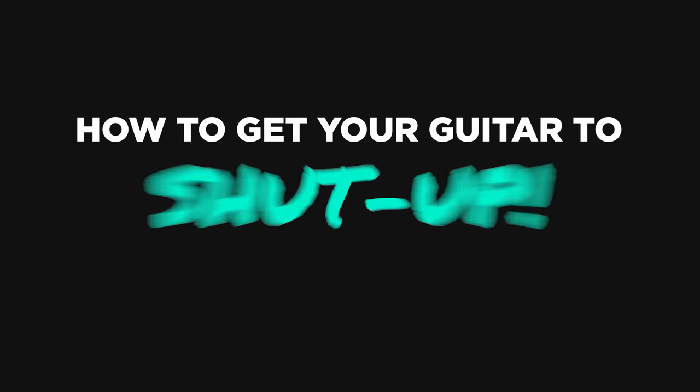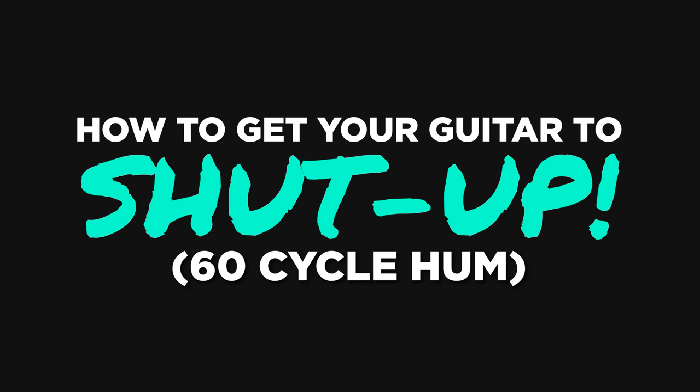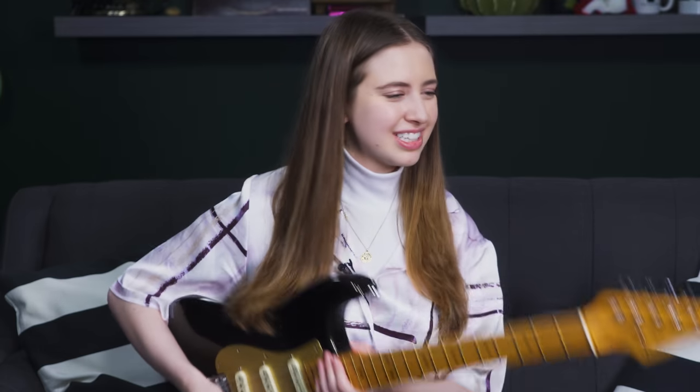Hello Internet! Today we're going to be tackling one of the most pervasive and important topics debated amongst the guitar community, which is how to get your guitar to shut up and how to deal with that really annoying 60 cycle hum that seems to haunt most guitar players when they plug their guitar into an amp, especially if there's a pedal board involved. We wanted to put together a video that will go through really any variable I could think of to help get rid of that really annoying buzz.